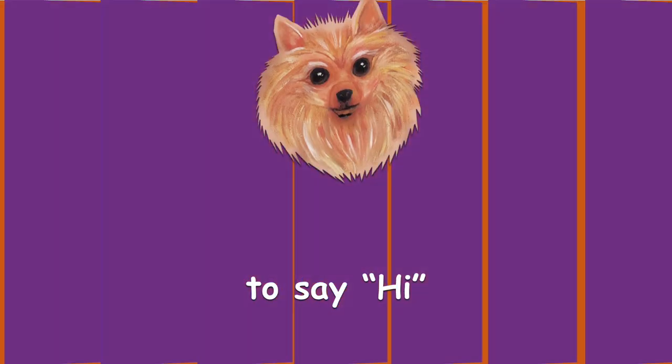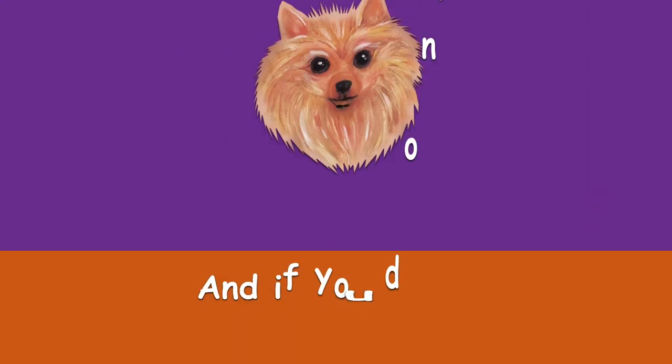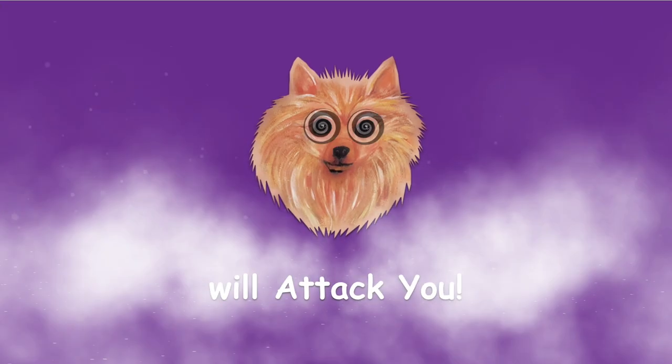Leave a comment to say hi. If you like us, please subscribe. And if you don't, our little fluffy dog will attack you.